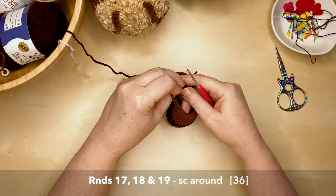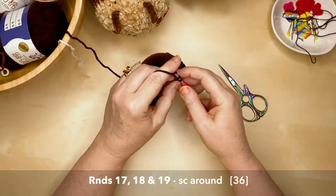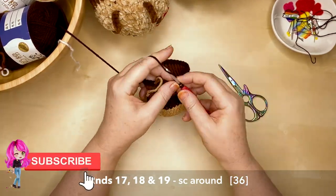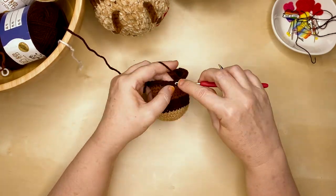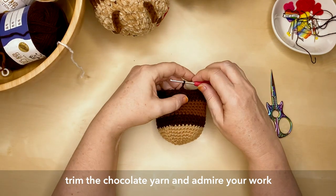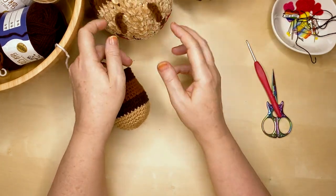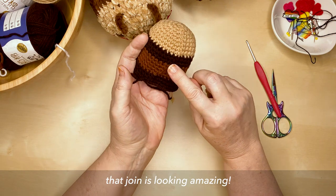With the chocolate yarn rejoined, rounds 17, 18, and 19 are all single crochet all the way around — 36 stitches in each of those rounds. If you're getting value out of this video, please hit the like button, consider subscribing and hitting that bell notification. Once you've finished that third round, trim the chocolate yarn and admire how gorgeous your little choccy bee is turning out — you're absolutely blitzing this project!